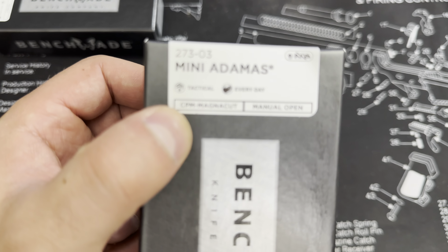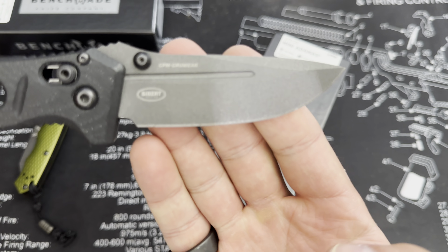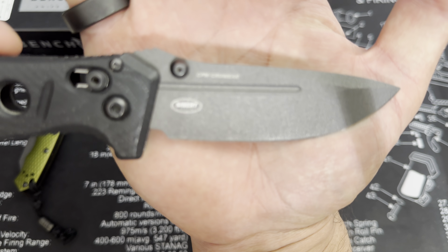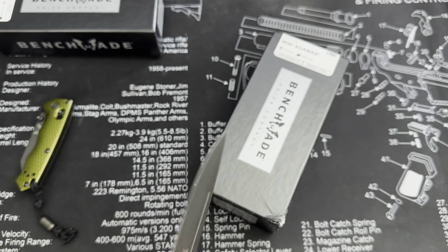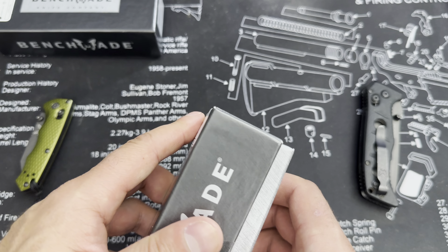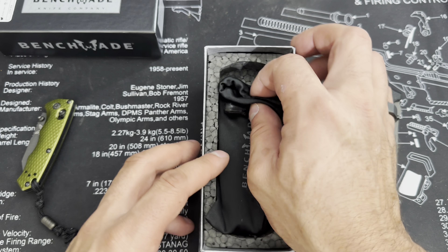These came from knivesshipfree.com, and they gave us this nice sticker here — toss that off to the side. What do we got? We got two Benchmades: we've got another Mini Adamas and an Autoimmunity. If you've paid attention to the channel recently, you'll know we've already featured both of these knives — well, except this is the full Immunity, not the auto. So now we have the full Immunity, the Autoimmunity, and we already have a Mini Adamas.